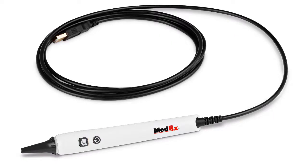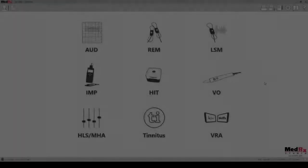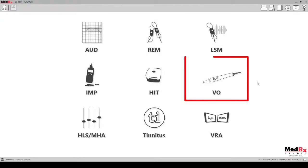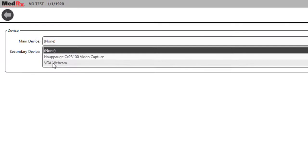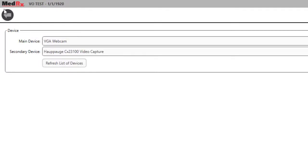Make sure your video otoscope is plugged in and turned on. In the Studio software you will want to click on the VO module. You will first want to configure your otoscope. Click on the settings icon at the top of the screen. From the drop down menu you can select your otoscope, then hit the back button.